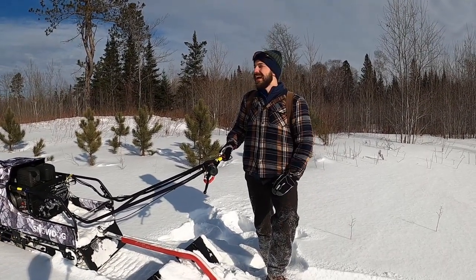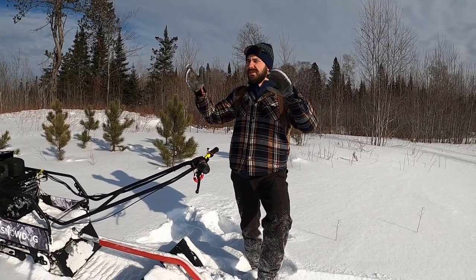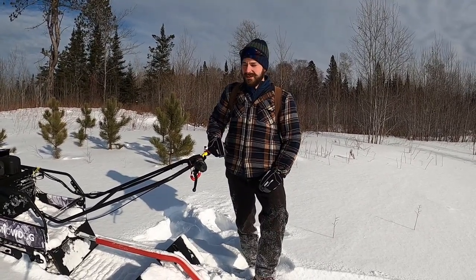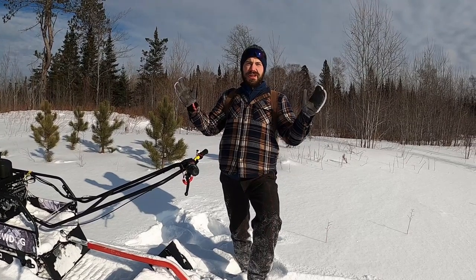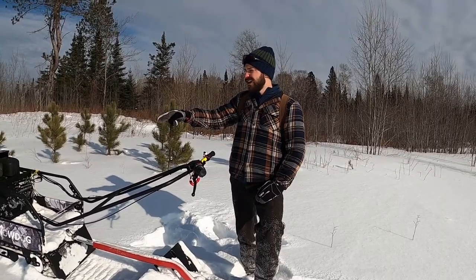Howdy! So we're out here at our shack. We're grooming ski trails. We've got about five miles total of interconnected trails that we're grooming, anywhere from narrow on top of ridges to kind of out in the open. We're doing it with our Snow Dogs.